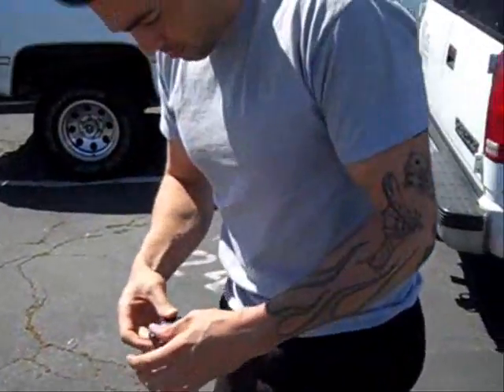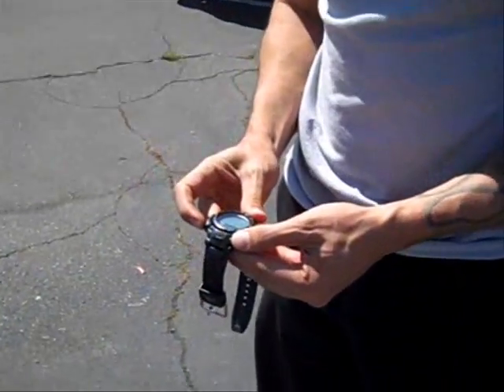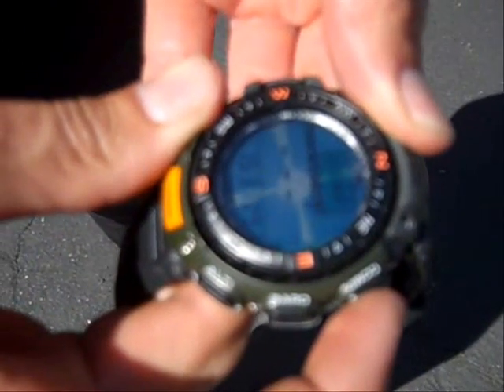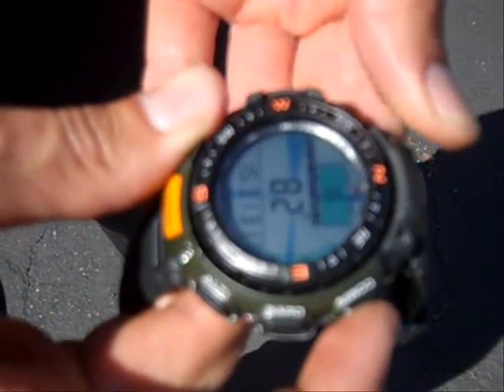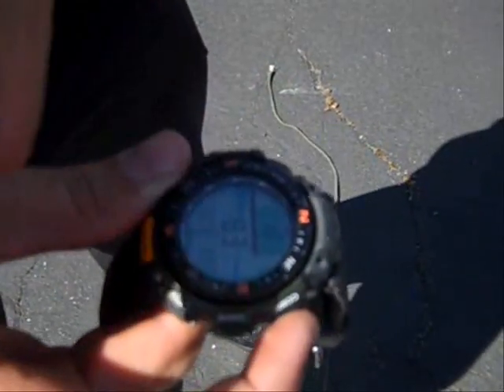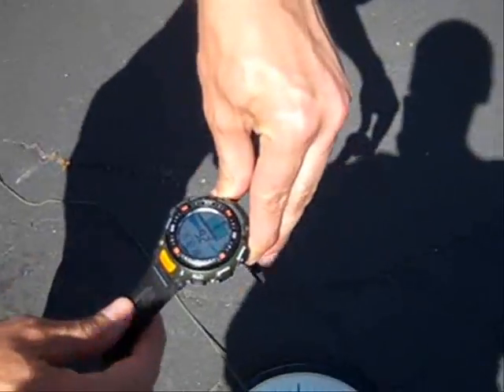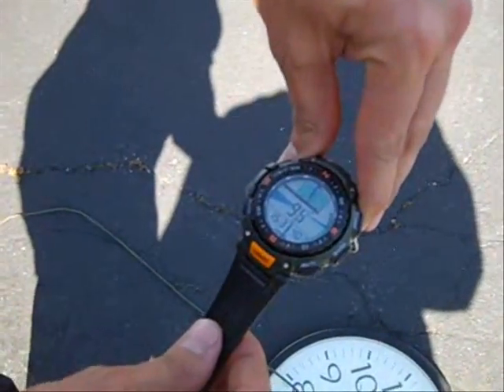I'll check my watch compass — can I show it? North, south, east, west. If you look at it above my line, you can see it's perfect.